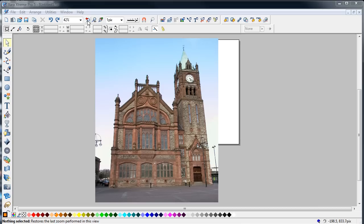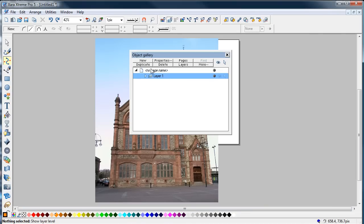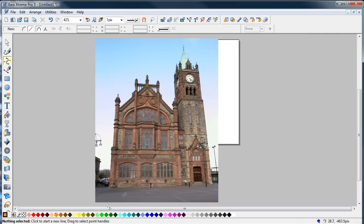I'm zoomed right out here because it's quite a big image, and it's always best to work on a big image for things like this. The first thing I do is open another layer. All I'm going to do here is put some guidelines on this layer.